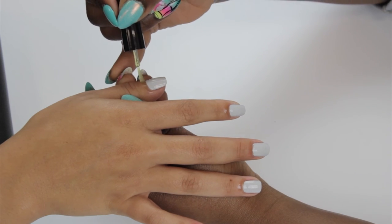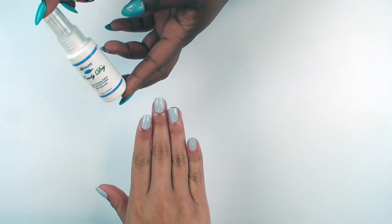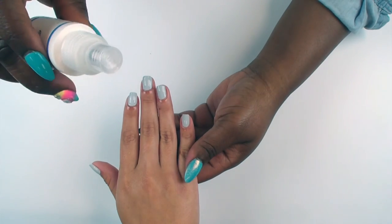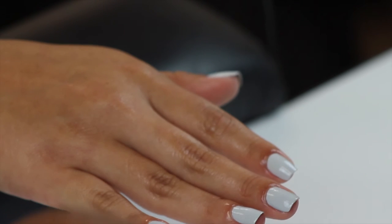Apply cuticle oil to the cuticles. If your client is in a rush, use I&M Ready Dry Spray holding 6 inches away from the nail.